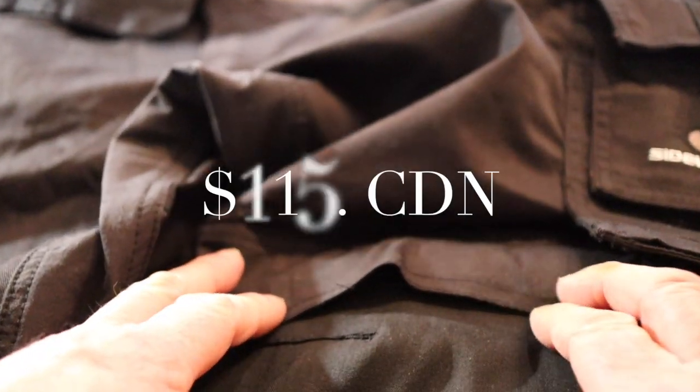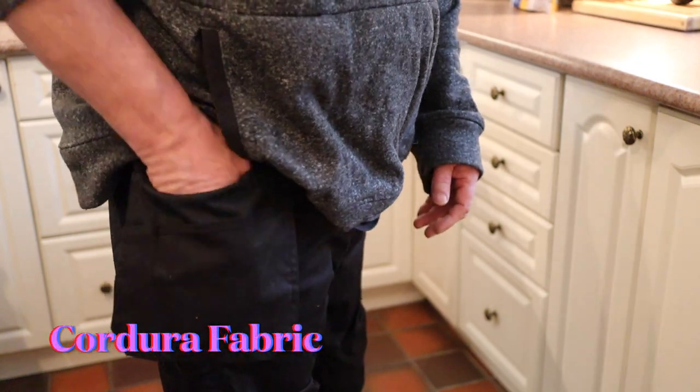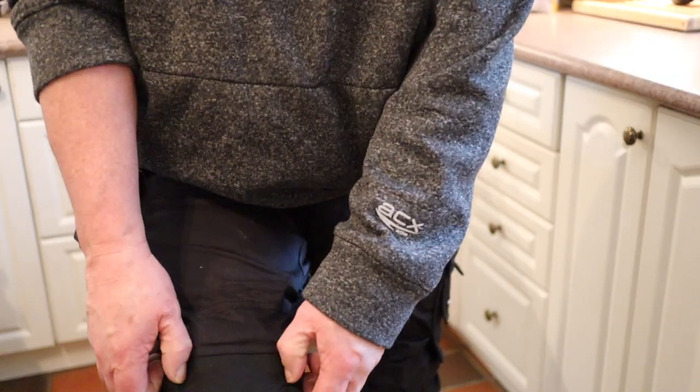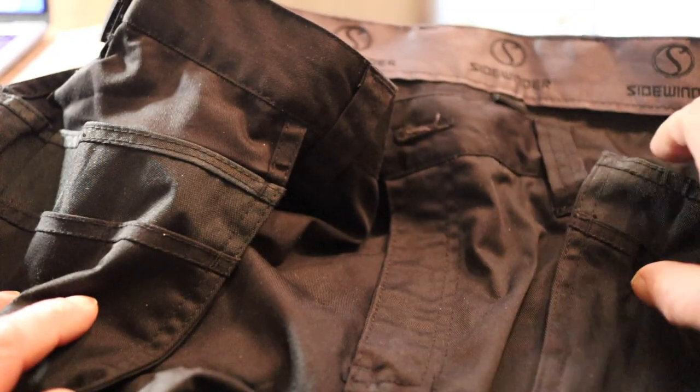I bought these pants at a store that caters to workmen. The fabric in these pants is Cordura, which is known to be very durable. It's waterproof and the fabric has just a little bit of flex to it. Around fires, it doesn't burn.